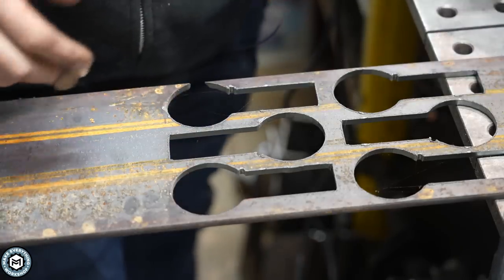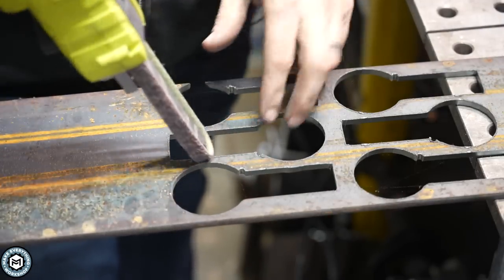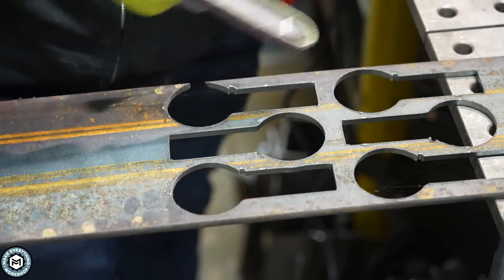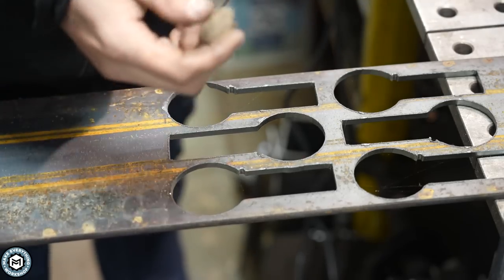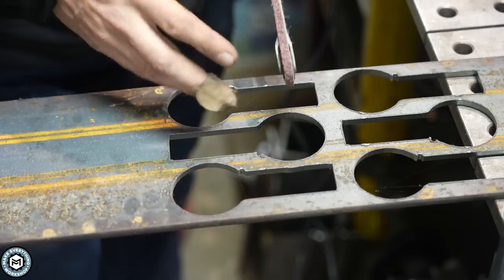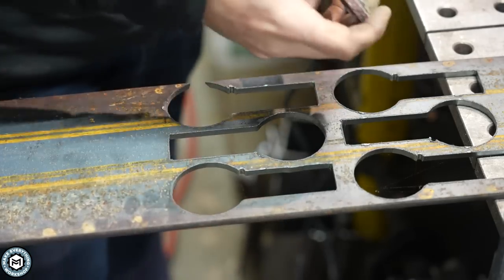Another application where something like this can be really useful is inside of a part. There's not really any other tool that could get in here and sand this unless I actually took a piece of sandpaper by hand, or put some sandpaper around a wooden stick. Now with one of these band files, I could easily get inside, around corners, and clean that up.